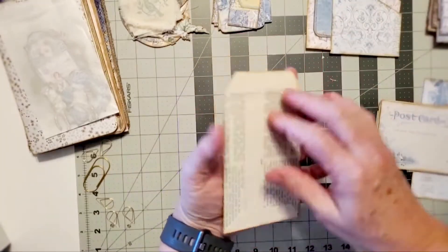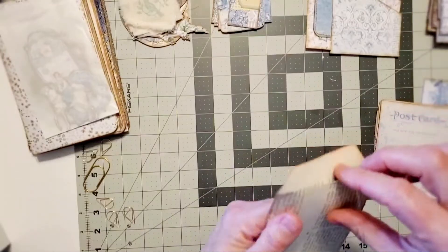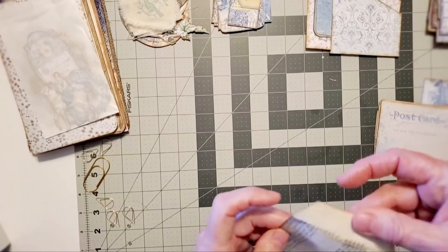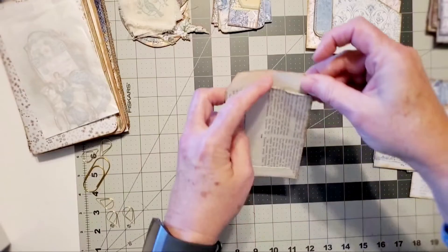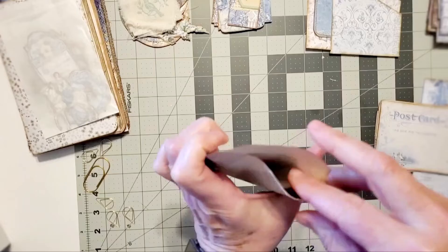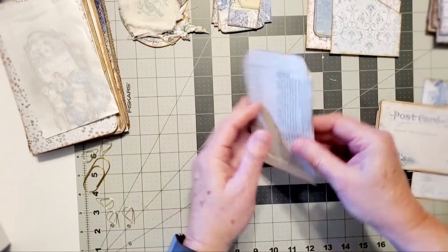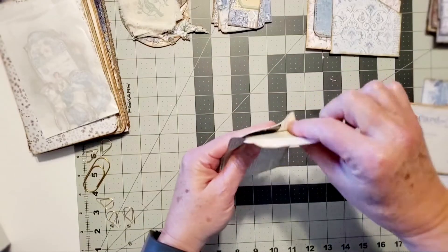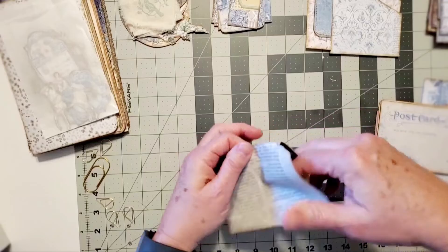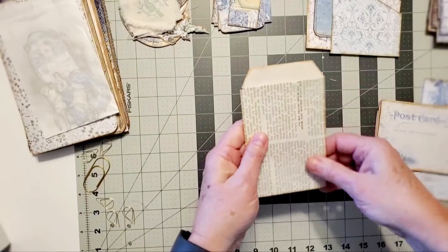There's a coin envelope that you can decorate yourself. I think it may have gotten glued oddly, so I'll just look at it and replace it with another one.